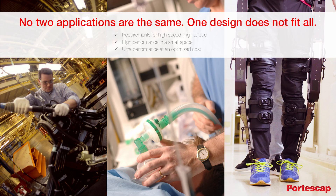One design does not fit all. Not when your application has specific performance requirements for high speed, high torque, or the need to balance both. And not when all that performance needs to fit in a small space or deliver ultra performance at an optimized cost.